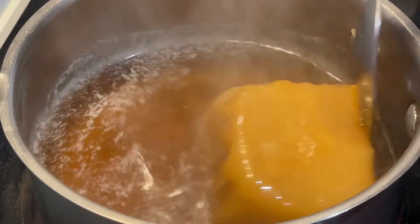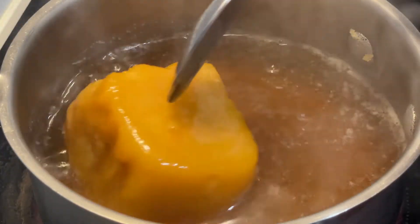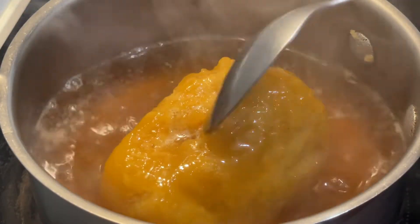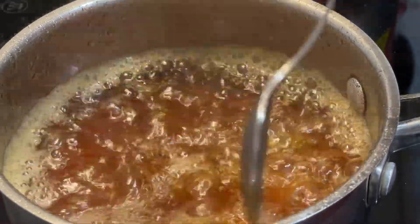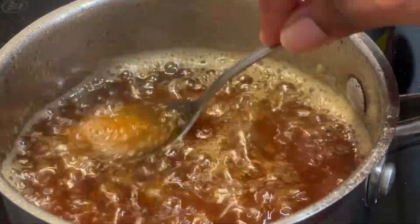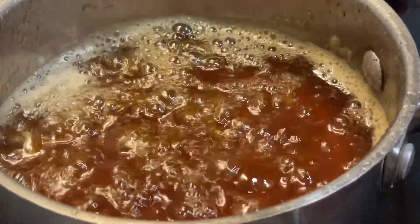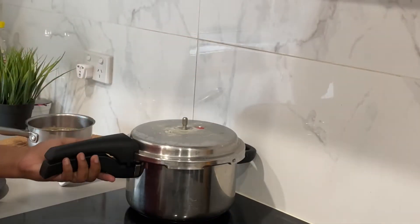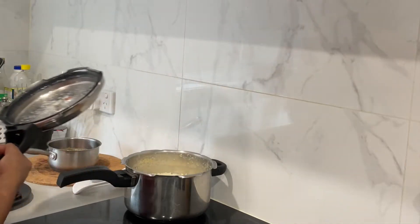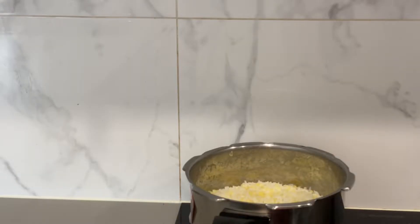I am going to cut it and mix it in a little bit. It is time to mix. We will mix in the butter and add the butter. We will mix the butter well.